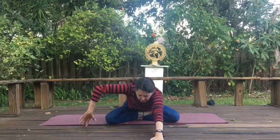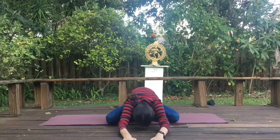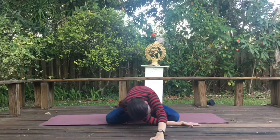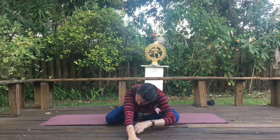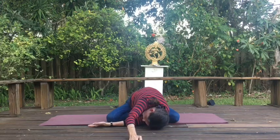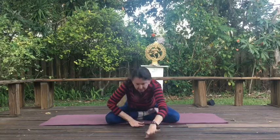Inhale, reach forward and down. Exhale. Slide the left arm underneath the right — come into threading the needle, looking out over to your right. Breathe. Reach forward. Slide the other arm under the other arm. Look out over to your left. Breathe. Reach forward. And bring yourself back up. Great.